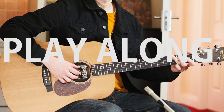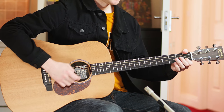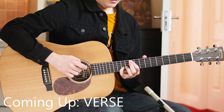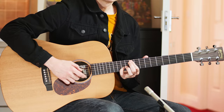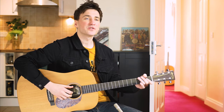Very important to get this one right because you're gonna play it so many times. Let's start at the beginning. A bit faster.